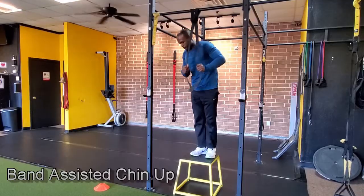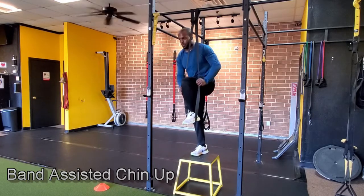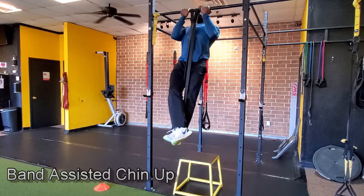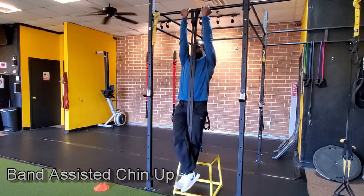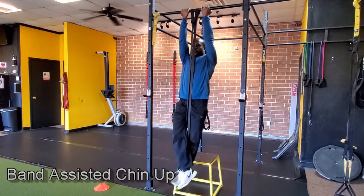Once you've mastered the assisted chin-up from the bar, you're ready to progress to bands. Throw a band over the chin-up bar, put your foot in, grab the bar at the chin-up position, and do your chin-ups with band assistance with your foot in the band. The band gives you a little spring, which really helps in the beginning phases of pulling. You no longer have your feet there to assist you.